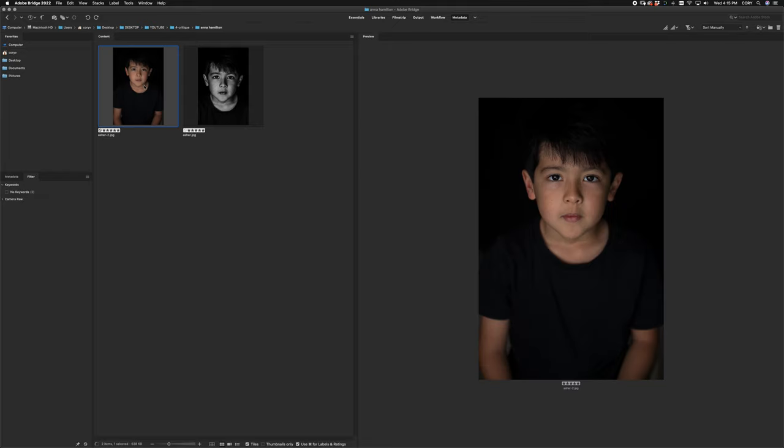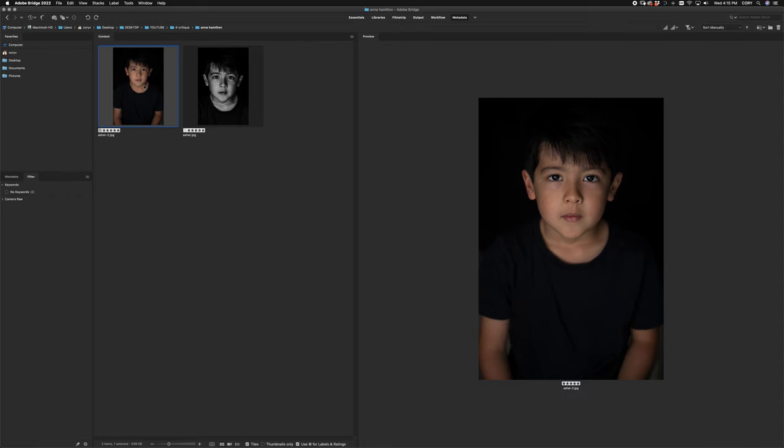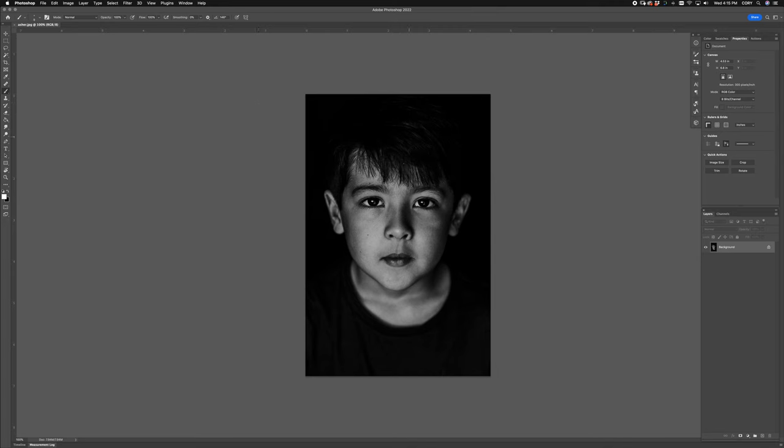We're going to start off with Anna Hamilton. It looks like she's giving me two photos — one looks like the raw, and this one looks like her finished cropped version. So let's start with this one. The first thing I notice is the eye line is a bit off. I would love if you could be down a little bit. It looks like your lens is somewhere around here, which just makes him look like he's looking up. That really changes the perspective a lot on the body angle, the head position, all that. So I would say bring the lens so you're more in the eye line or even just a little bit below, say somewhere in between the eyes and the nose. That'll really help with proportions.